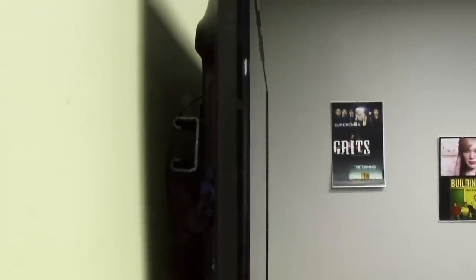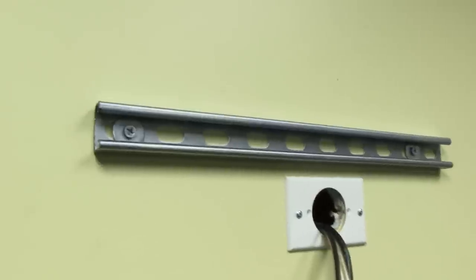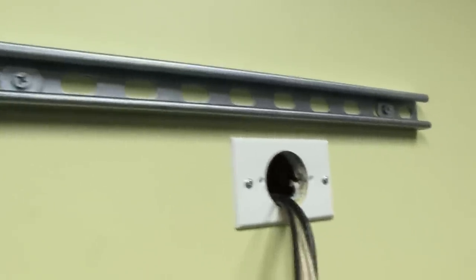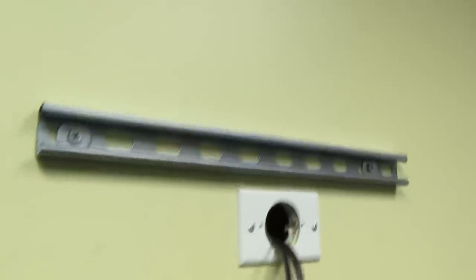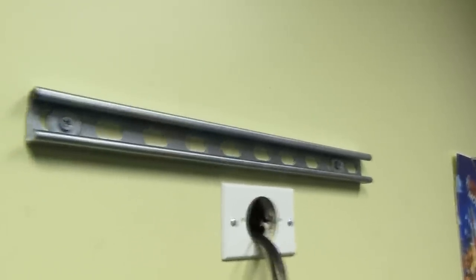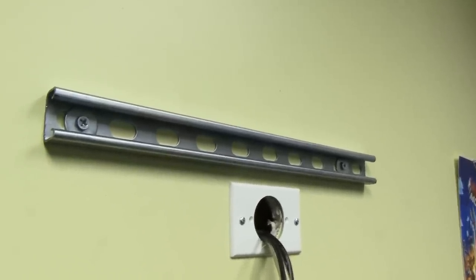Let me take it down and show you exactly what it looks like. So up here is what's mounted to the wall — again, this stuff is called Unistrut. It runs about $15 for 10 feet, and you just get it at Home Depot in the electrical section. You just say 'I'm looking for Unistrut' and that's what they'll take you to.